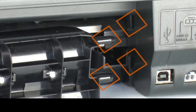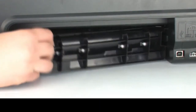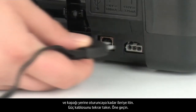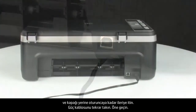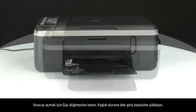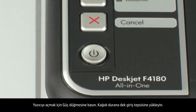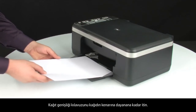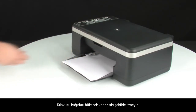Reattach the rear access door by gently pushing the tabs on the right-hand side into the appropriate slots on the printer and pushing the door forward until it snaps into place. Reconnect the power cord and go to the front. Press the power button to turn on the printer. Load paper into the input tray until it stops, and slide the paper width guide inward until it stops at the edge of the paper. Do not push the guide in so tightly that it starts to bend the paper.